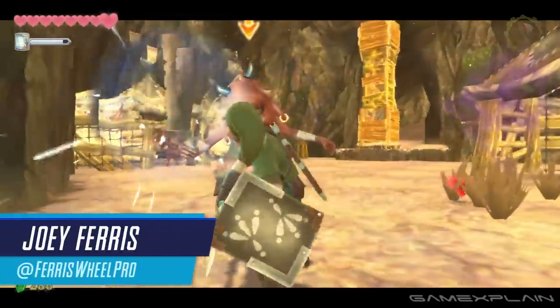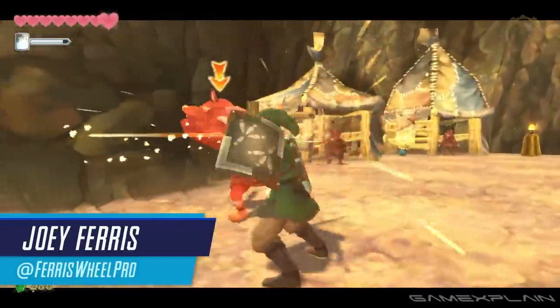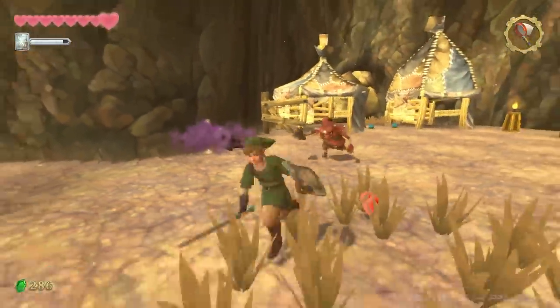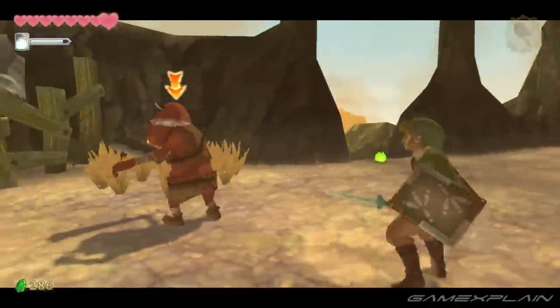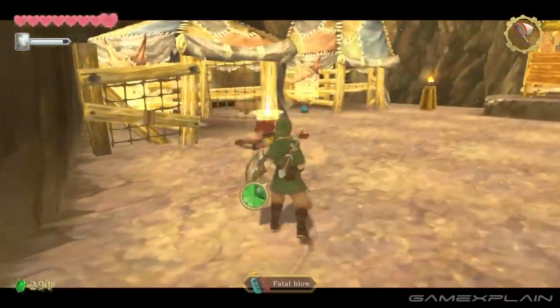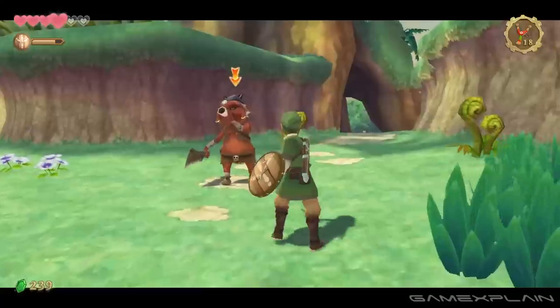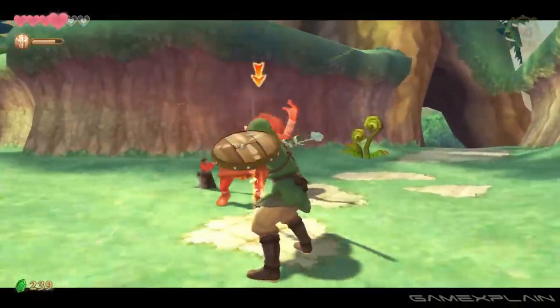Hey everyone, Joey here, and I have been playing The Legend of Zelda Skyward Sword HD on the Nintendo Switch. I've been looking forward to it ever since it was announced — heck, before it was even announced. I was very excited to see what they were going to do with the Switch port, and how they were going to get around the motion controller requirement from the Wii version.